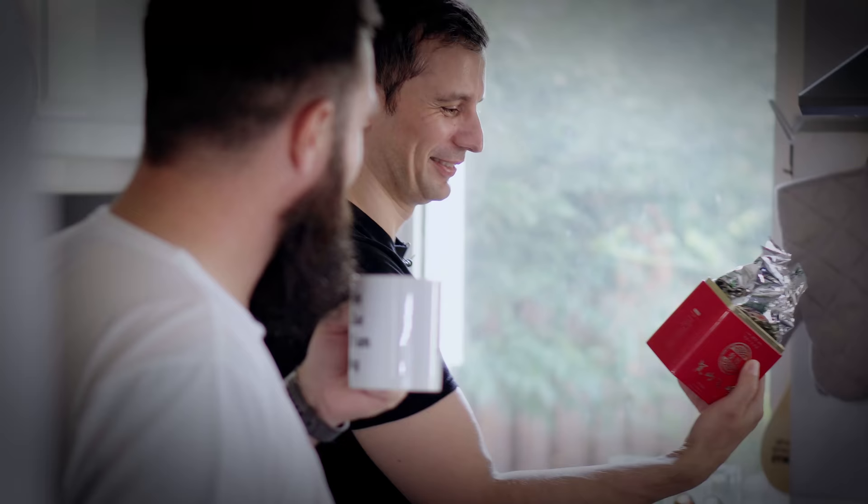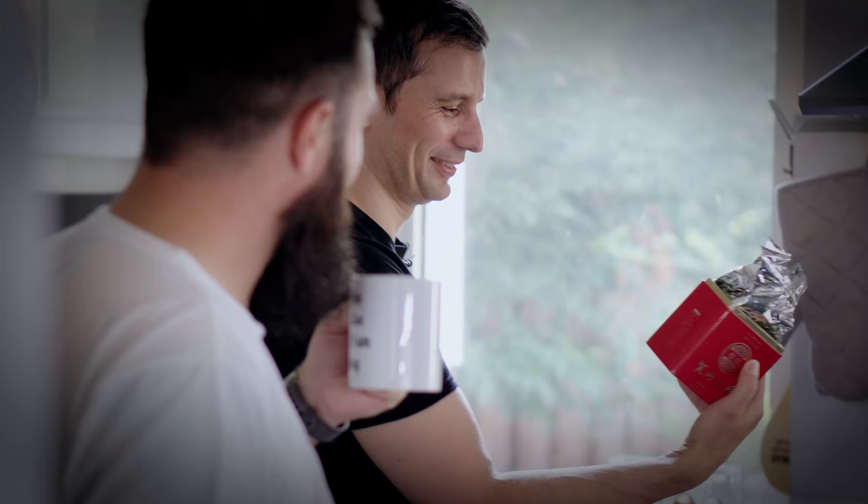Big shout out to... come on, pronounce it. Now we lost all the Chinese subscribers as well.